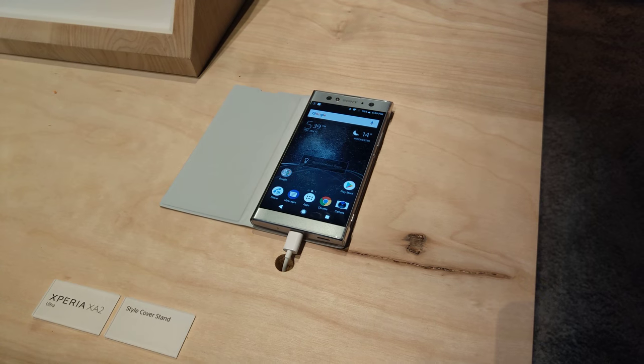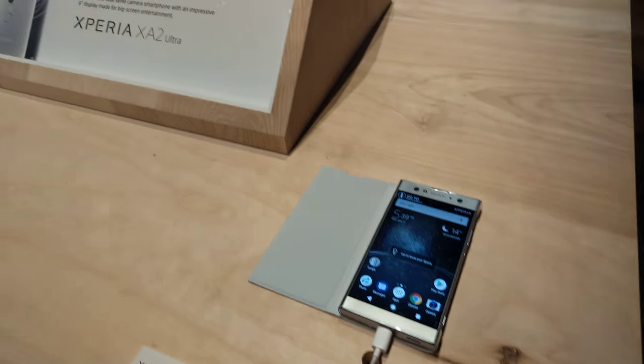Nice. It's 32 gigs internal, expandable to 256 as well, so you got plenty of storage.